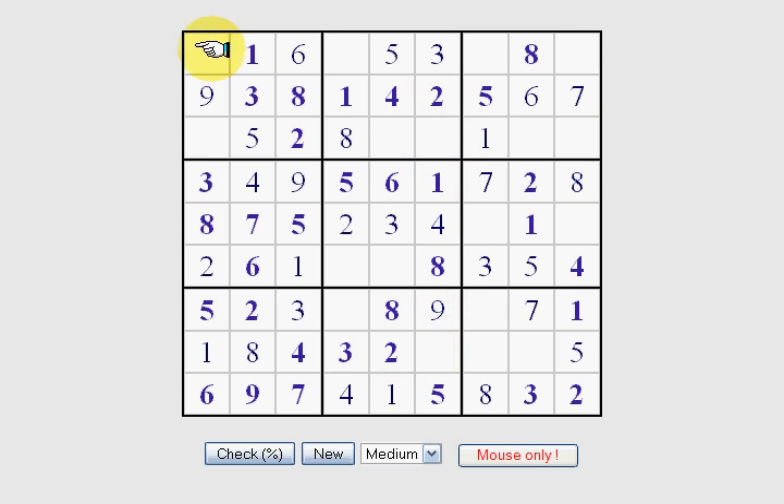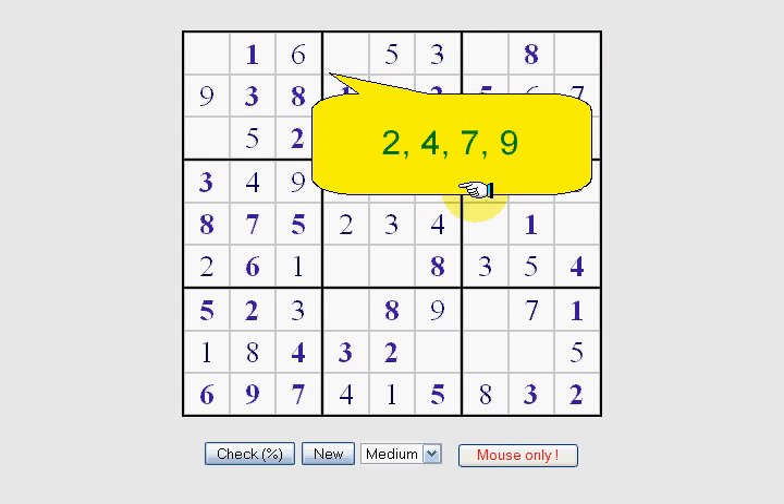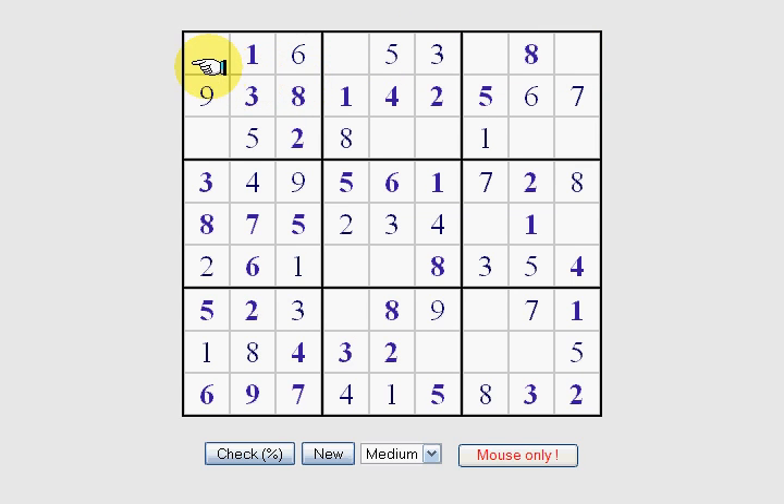Now let's attempt to fill in these 4 missing ones in the top row. We have 2, 4, 7, and 9 as the missing numbers. Just remember, I'm putting these bubbles up to give you a visual, but 4 numbers is really easy to keep in your head. When you get good at this you can keep 5 or 6 of these numbers in your head and do this deduction in your mind. So we have 2, 4, 7, and 9 in this top row.